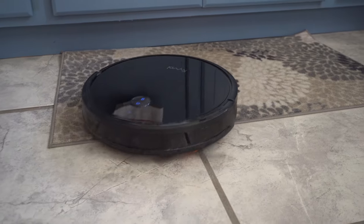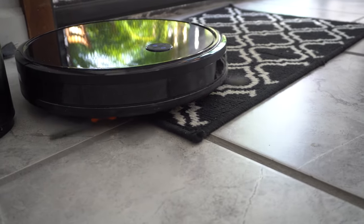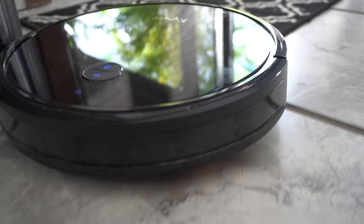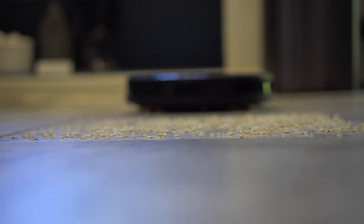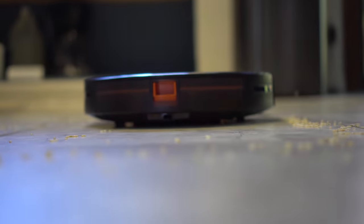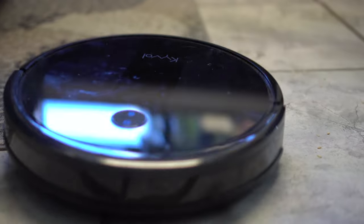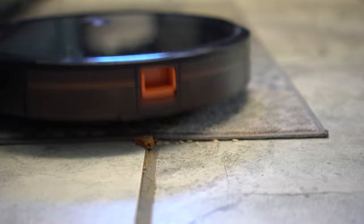We also noticed that the lighter rugs end up getting pulled around a little bit — we'd come back and find the rug a couple of feet away from its original position. The suction power is as good as advertised; it sucks everything up no problem. Although with bigger debris, it tends to grab it and drag it to a different spot and drop it off, especially if there's a little ledge or if it's going onto a rug. But after a few passes going back and forth, it eventually sucks that stuff up as well. Smaller debris it handles no problem.